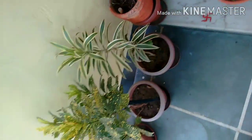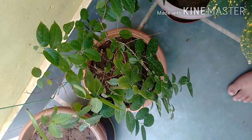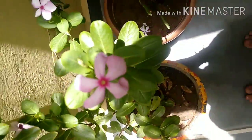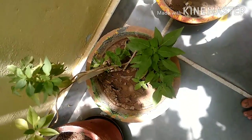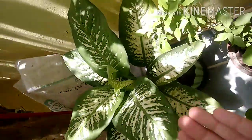Now you can see how many of them are. This is Malti's tree. This is a flower tree. This is a flower tree, which is a flower tree. This is also a flower tree. This is a very good shape, and this is also a very good shape. This is also a very small shape.